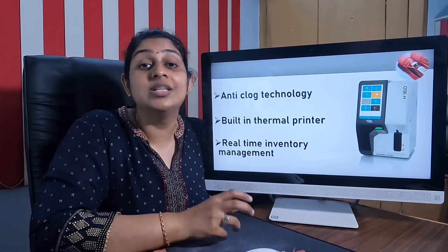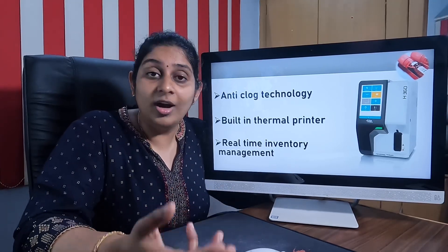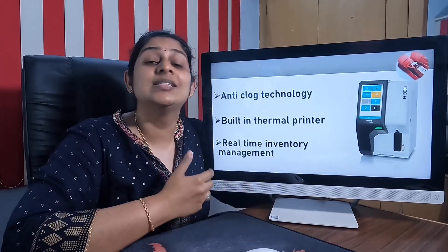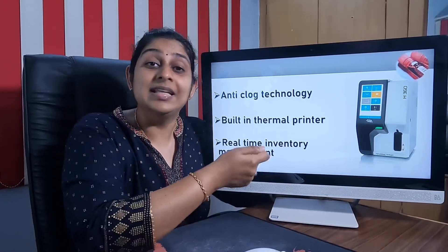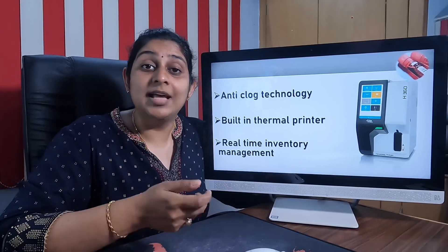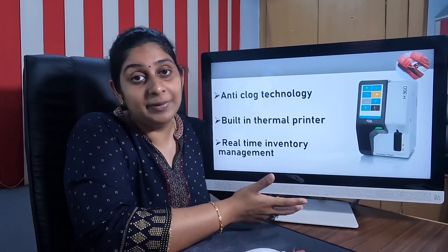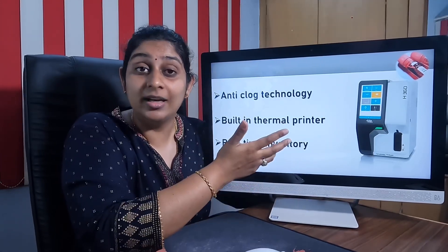If you are not connecting your laboratory to an LIS system, or not connecting your hematology analyzer to a separate laser printer, this machine can itself print all parameters along with histograms on one sheet as a thermal printout. So this machine has an inbuilt thermal printer that can generate reports on its own, which is an added advantage.